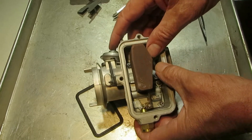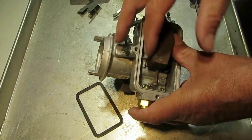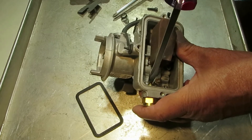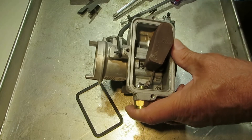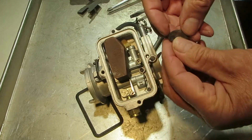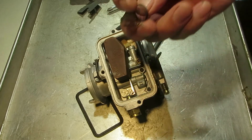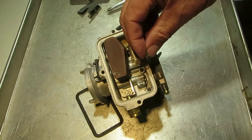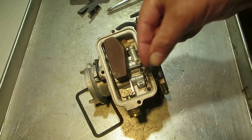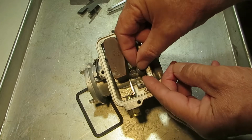To adjust this float, you just want to adjust it level — you want this level with this, just like so. If you need to adjust it, you adjust it with this little tab right here. Don't worry about the drop — it just drops all the way, doesn't matter. There's also this little spring right here; it's the float spring, and what it's for is to keep the float from bouncing on a rough road. It goes in there like this.